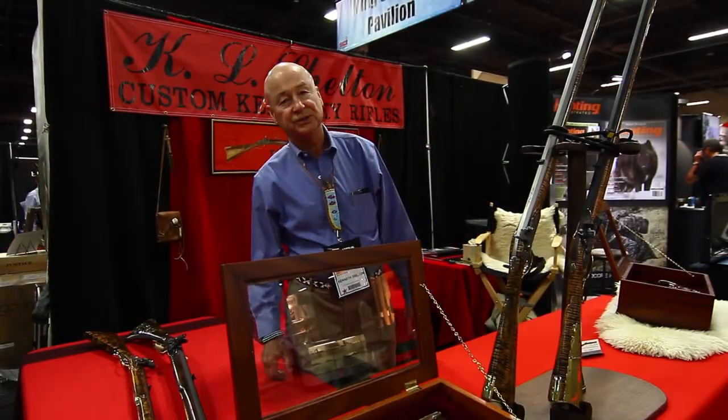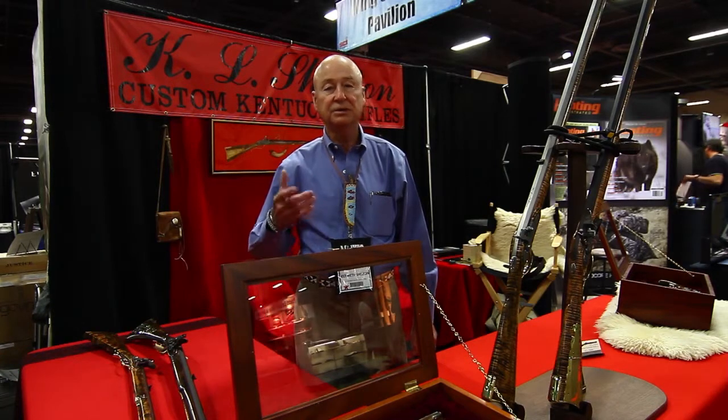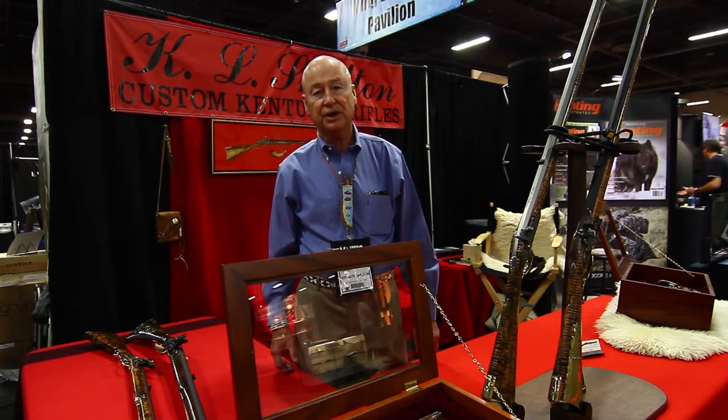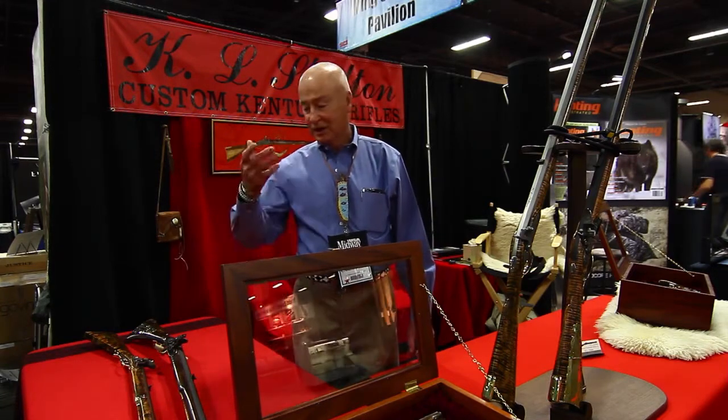Hi, I'm K.L. Shelton, Ken Shelton. I'm the builder of these rifles. We are here today at the Safari Club show, 2015 show in Las Vegas, Nevada. And I'll tell you a little about my rifles.